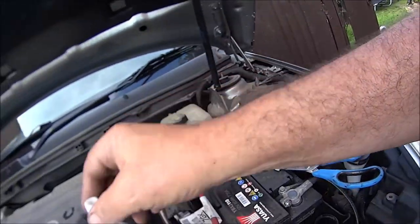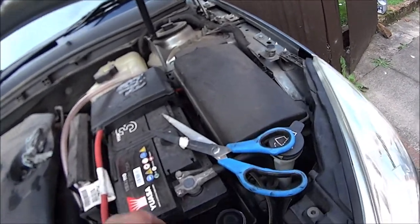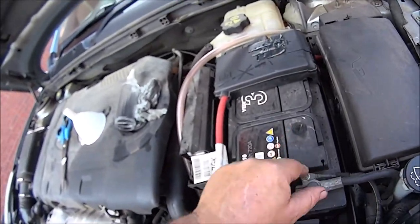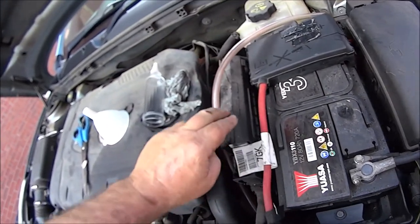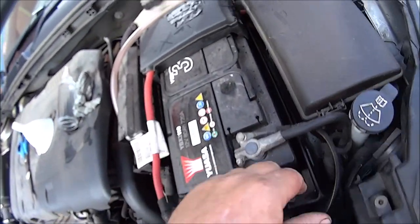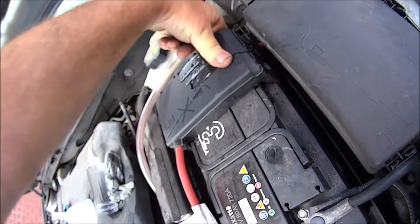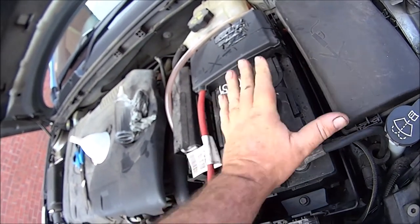I did do a bit of research on gearbox oil changes and I only managed to find one single video, and that video was just of some guy telling you how awkward it is - because you've got to disconnect the battery, take the battery out, take a load of pipes off, all the fixing bits off the battery tray, because you've got to get the battery tray out as well. And apparently at the back of the battery tray there's a really awkward bolt to get to.